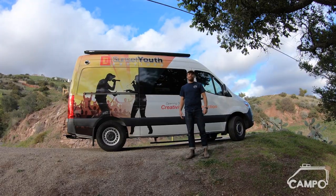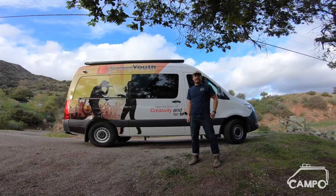All right, we're just gonna do it. Let's just roll it. Yeah, just roll it, man. I'm rolling. How's it going? Isaiah here with Campo Vans.